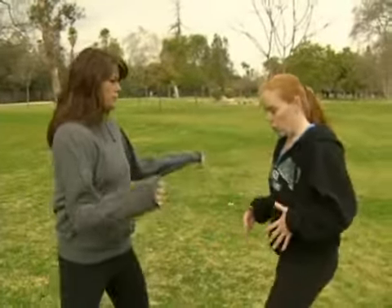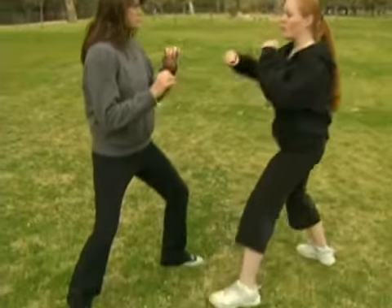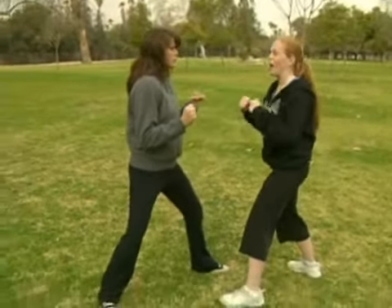Now, we delved a little bit into safety, but I want to show you a little bit more. So we've set ourselves up with our proper stance, where we're nice and low, we got our center. And then we find our proper distance. So now what I'm going to do is I'm going to set up to do a basic right cross punch.